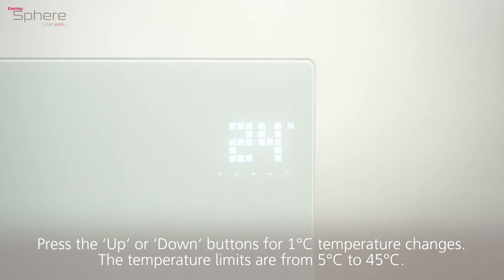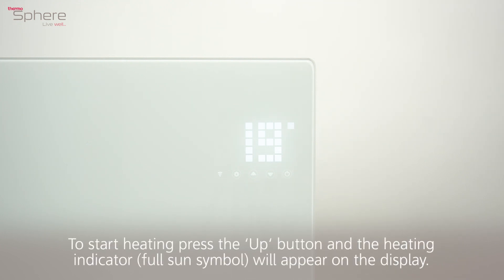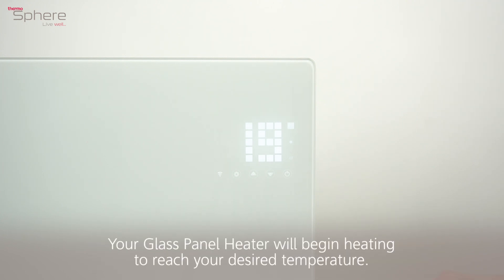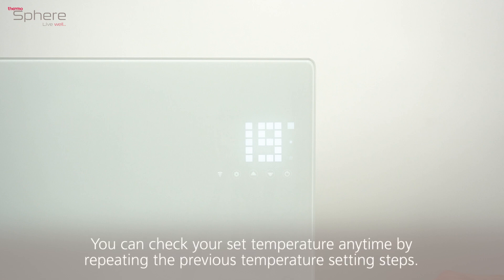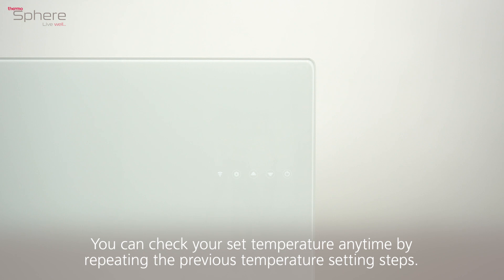The temperature limits are from 5 degrees to 45 degrees. Leave the buttons and the temperature display will revert back to the current room temperature. To start heating, press the up button and the heating indicator — the full sun symbol — will appear on the display. Your glass panel heater will begin heating to reach your desired temperature. You can check your set temperature any time by repeating the previous temperature setting steps.